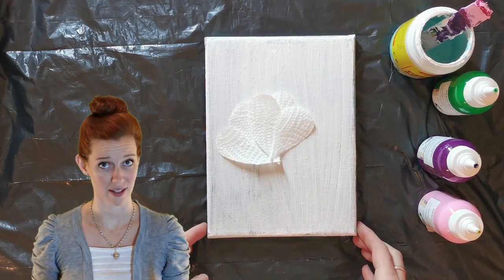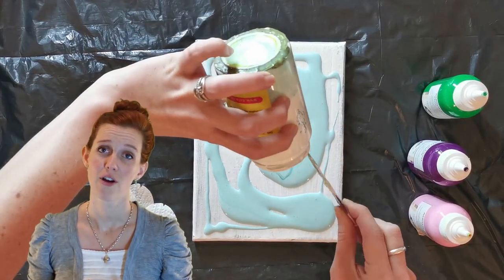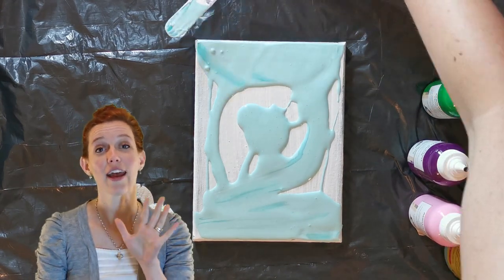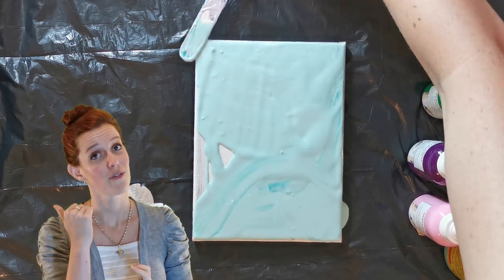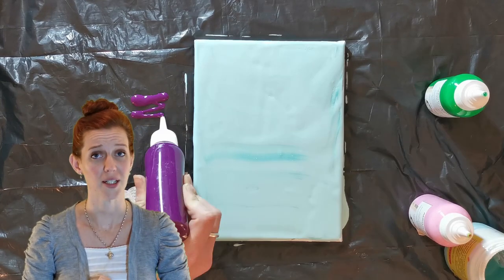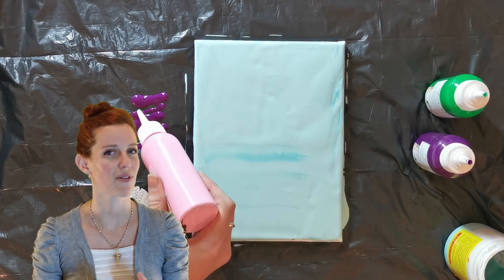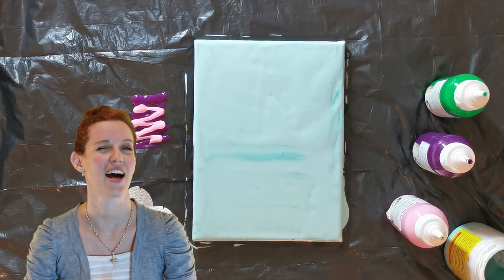Moving on to the swipe technique — this is super easy, like acrylic painting without a brush. I've already cut my paper towels into the shape of a petal. The thinner your consistencies, the more control you'll have over the shape of your petals. You can do this entire technique on a dry background — no wet base paint needed. I did this in a very early video with a protea flower and it made controlling the petal shapes easier. This is my version of a tulip.